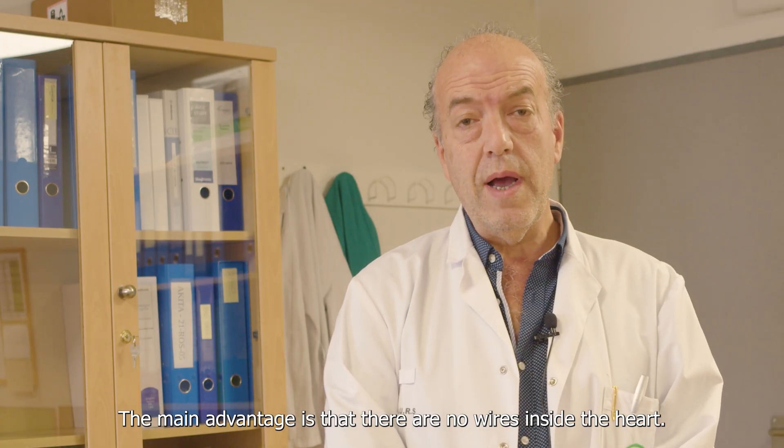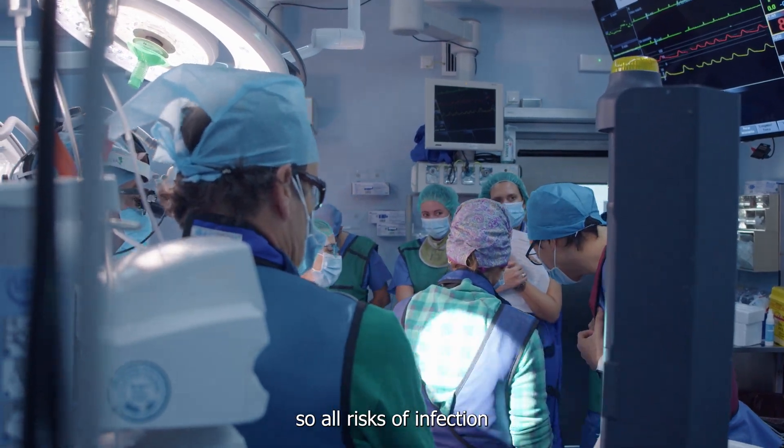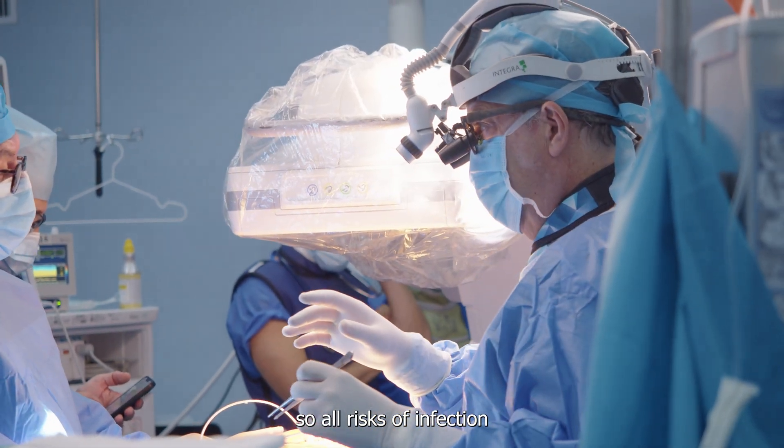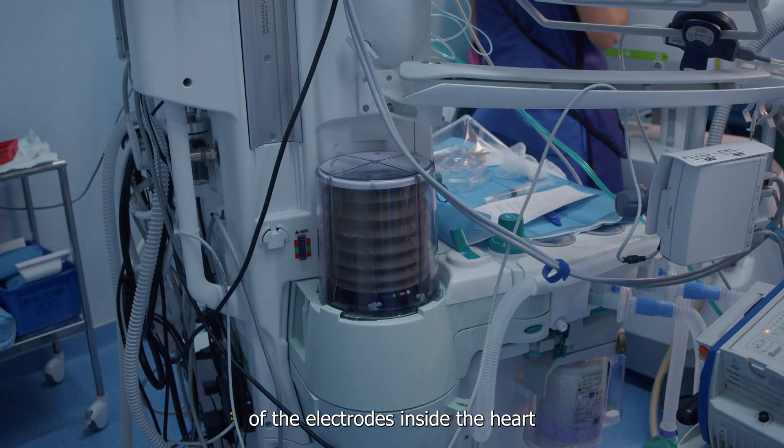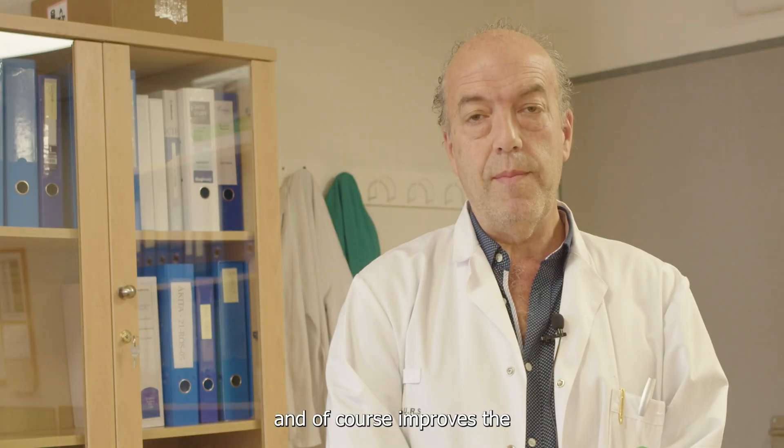The advantage is that it does not have any cable inside the heart — the vascular tree is completely free — so all the risks of infection of those electrodes inside the heart are minimized, and of course it improves the possibility of defibrillation at a lower dose.